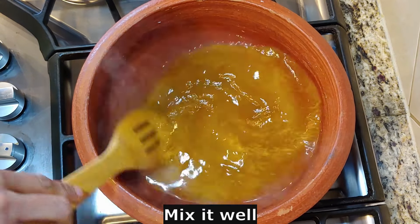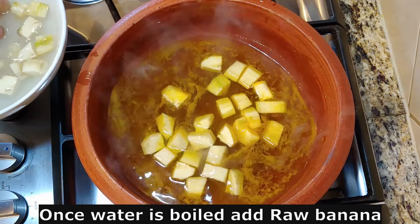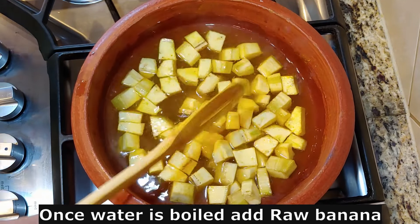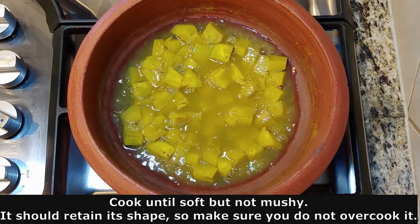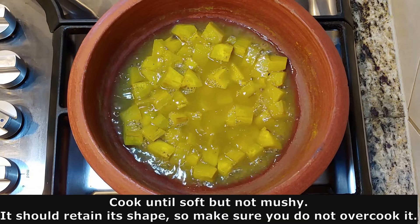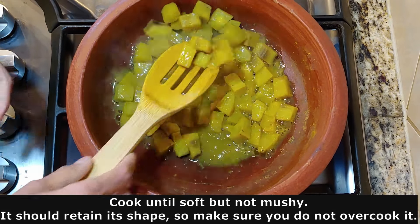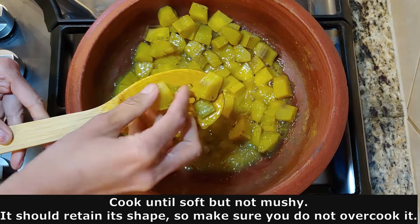Let's use the water in the pan. We must use the water in the pan. Let's wait for the pan. Let's use the water in the pan. It will be a good shape.